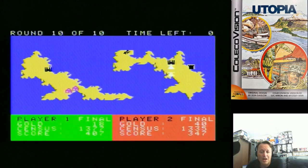I hope you've enjoyed these three new homebrew games for the ColecoVision. I'm Electric Adventures — thanks to all my subscribers, thanks for watching, and I'll catch you next time.